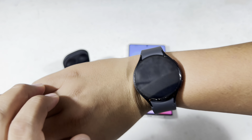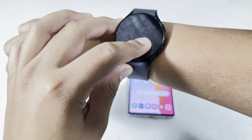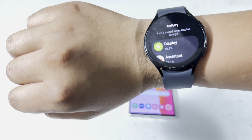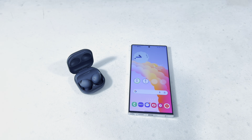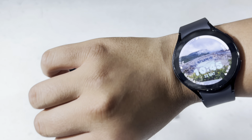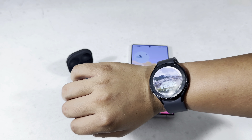The Galaxy Watch 5 is probably one of my favorite smartwatches, even compared to the Apple Watch Series 8. It shows I've gotten one day and 12 hours of battery life from a half charge — it was only at 50% and now it's at 8%. So for battery life, the Galaxy Watch 5 definitely does really well.